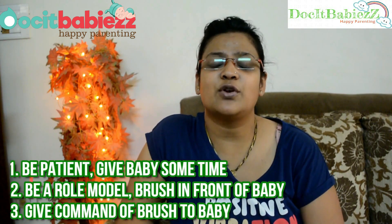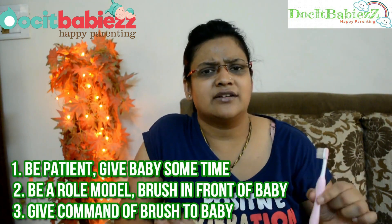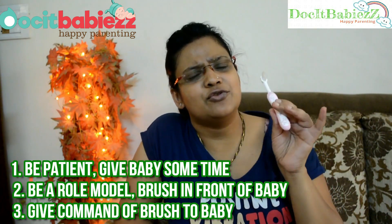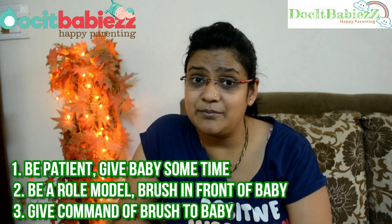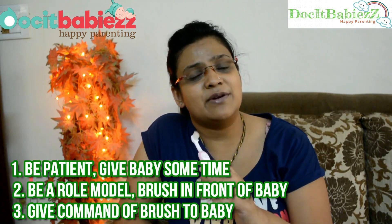Babies are sometimes reluctant about brushing — they don't want to brush, they spit up, and we parents lose our patience. Don't worry; give the baby some time and have patience. Two things you can try: first, give the baby the toothbrush and just wait — you'll find the baby slowly putting the brush inside their mouth. Second, you can brush in front of your baby. Babies are great at imitating, so they'll brush along with you. Give it up to one or two years and you'll find the baby becomes very good at brushing. Always give a helping hand so they learn faster.